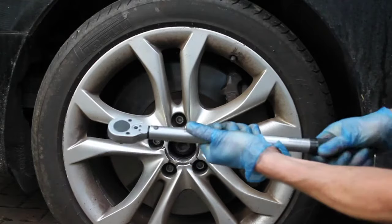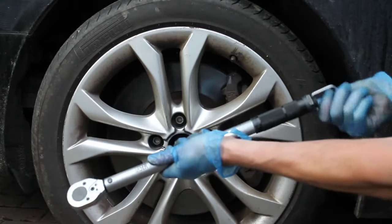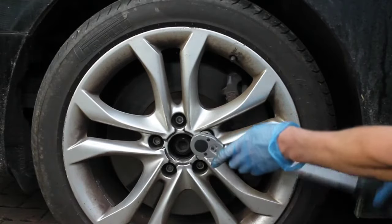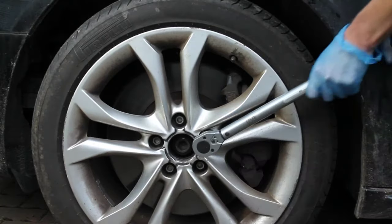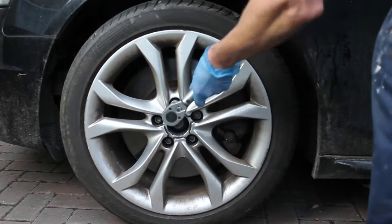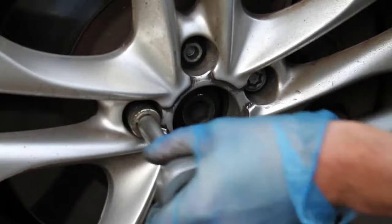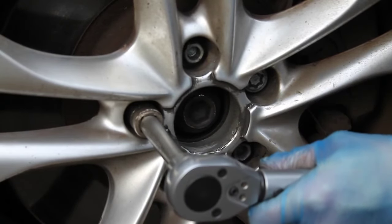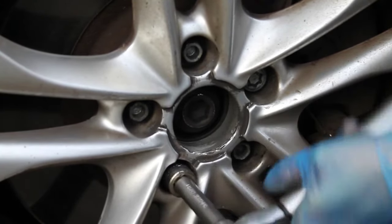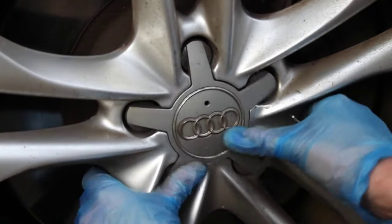Time to tighten up those wheel nuts. I have a torque wrench here — in your car's manual you'll be able to find what torque the wheel nuts should be. Set your torque wrench to the correct torque and lock it off. Then, starting with the locking wheel nut, tighten it up until you hear the click, which is the torque wrench saying it's reached the right setting. Go around all of the wheel nuts and tighten them all up. If you removed the centre cap earlier, don't forget to put it back into place, and of course put all the tools back into the toolkit once you've finished.